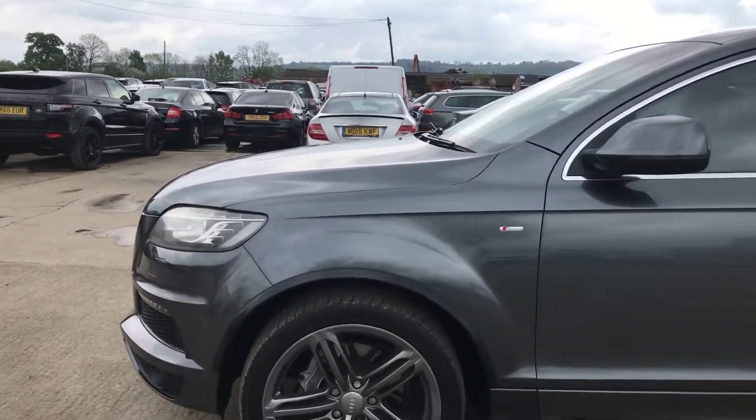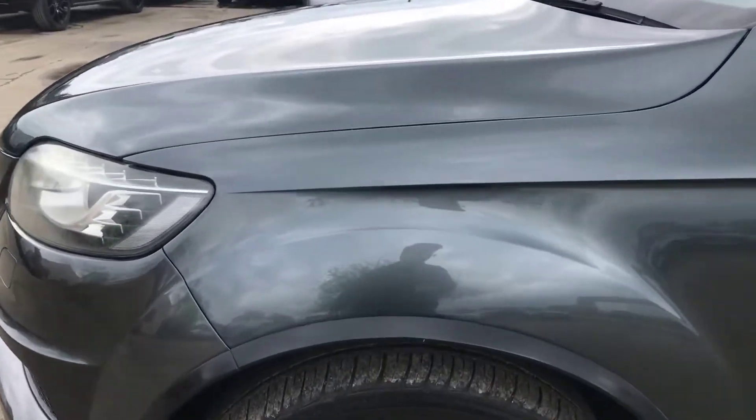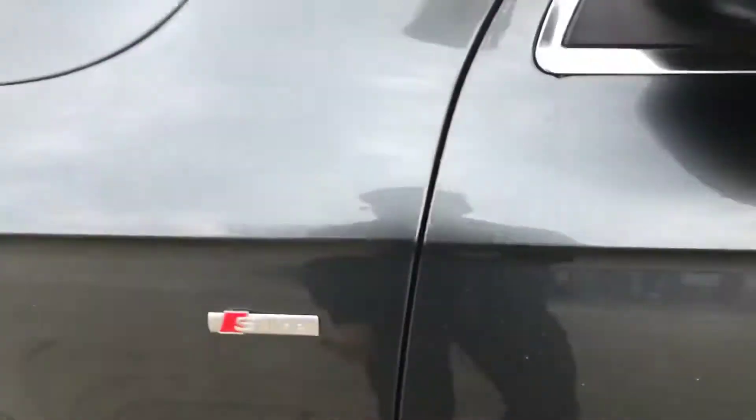Coming round the left hand side, I've just noticed there's a little bit of a scratch here that's been touched in. If you ignore the lines from the water, you can see the scratch that's been touched in there. I can't see anything else up the side of this car.